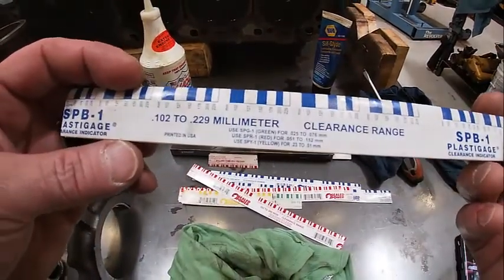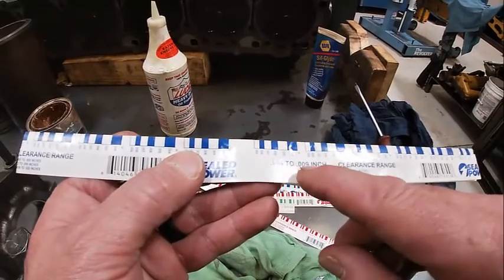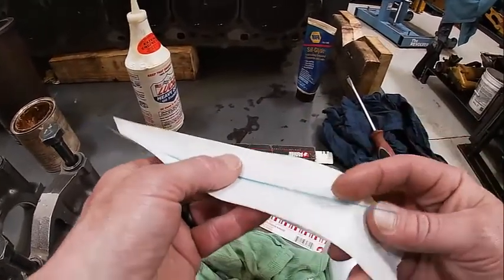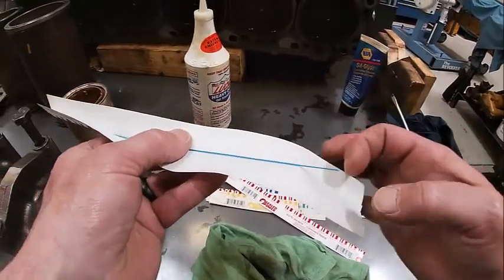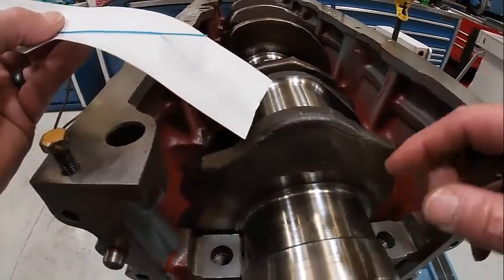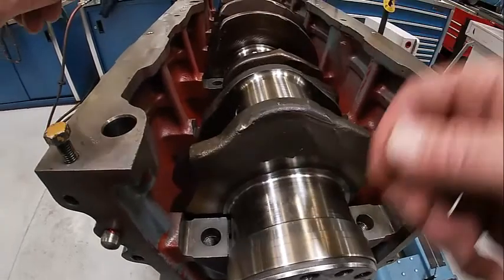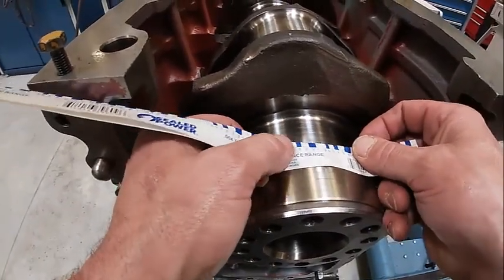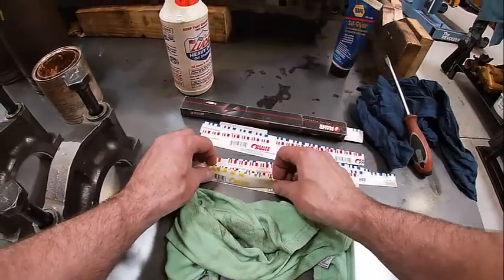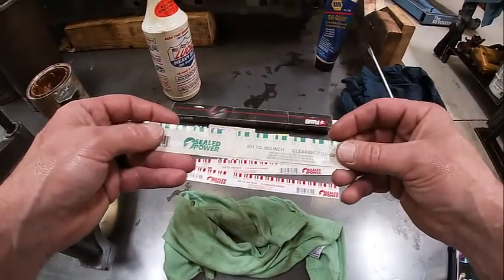This is what plastigauge looks like — you can see the measurements right across here; it's metric. If I flip it over, this is four to nine thousandths of an inch. This little blue strip — we're going to cut a piece about that long, lay it right across the journal depending on what our spec is supposed to be. Put our main bearing cap on, torque it down, then take it off and measure how wide that strip is. We have a red that's two to six thousandths, a yellow that's nine to twenty thousandths — which is huge — and a green that is one to three thousandths of an inch.